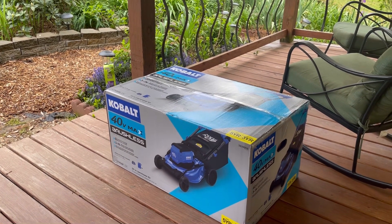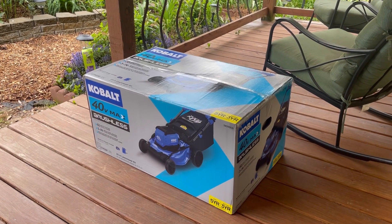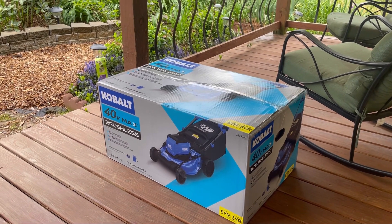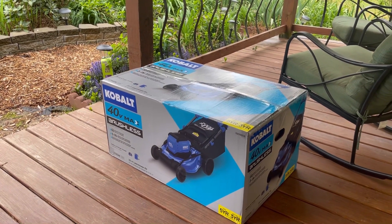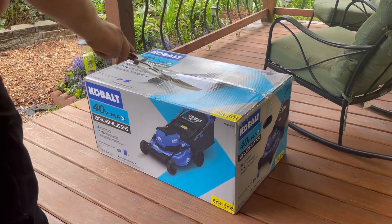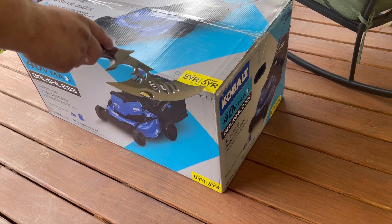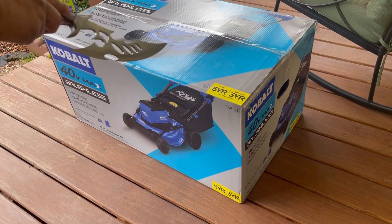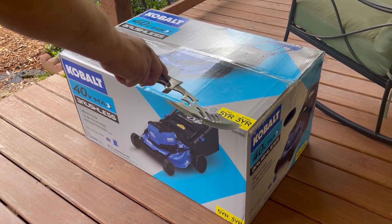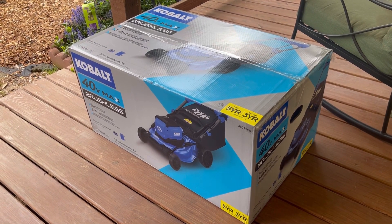Today we're going to open and unbox this Kobalt 40-volt lawnmower. As a fan of Cobalt tools — all my power tools are Cobalt — the biggest reason is because there's a five-year warranty and a three-year battery warranty. No other power tool company, to my knowledge, offers a three-year warranty on their batteries.